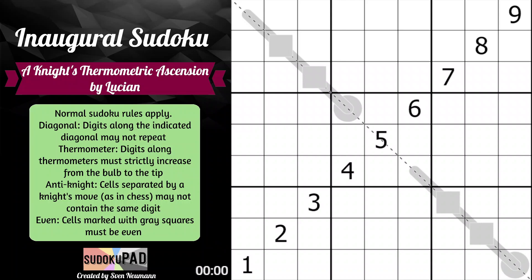Hello and welcome to my very first sudoku. It's called 'A Knight's Thermometric Ascension' by me, Lucian. Normal sudoku rules apply. Diagonal digits along the indicated diagonal may not repeat. Thermometer digits along thermometers must strictly increase from the bulb to the tip. Anti-knight: cells separated by a knight's move as in chess may not contain the same digit. Even cells marked with gray squares must be even.